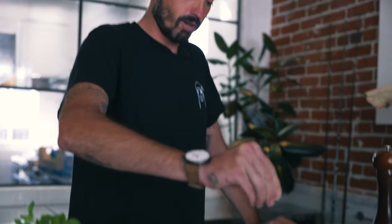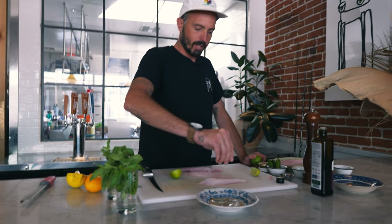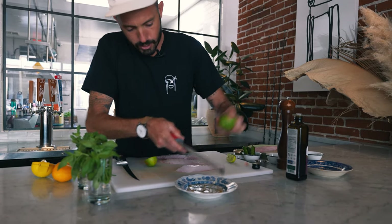So then I take some good old Maldon salt. It's powerful, but not the way iodized salt is. I'm going to start by adding nothing else but a bunch of lime zest.